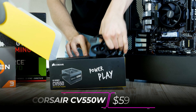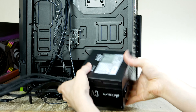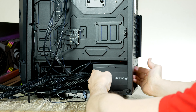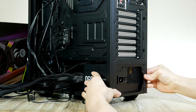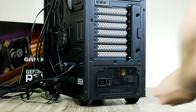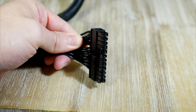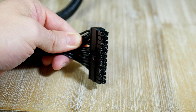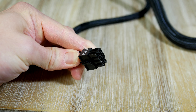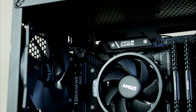I typically like to install the power supply next. For today's build I picked this 550-watt unit from Corsair — a compact, silent, high-quality PSU with 80 Plus Bronze efficiency certification, coming in at just $58. When installing, make sure the fan is facing downward, then gently slide it in and secure it. First, connect the 24-pin power cable to the motherboard on the mid-right side, then the 8-pin CPU power — also called the EPS — which goes all the way to the top-left corner.